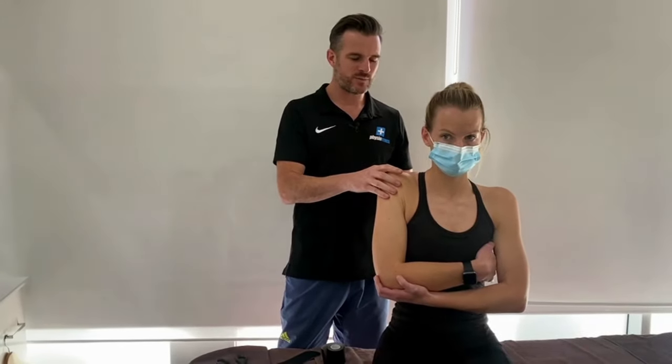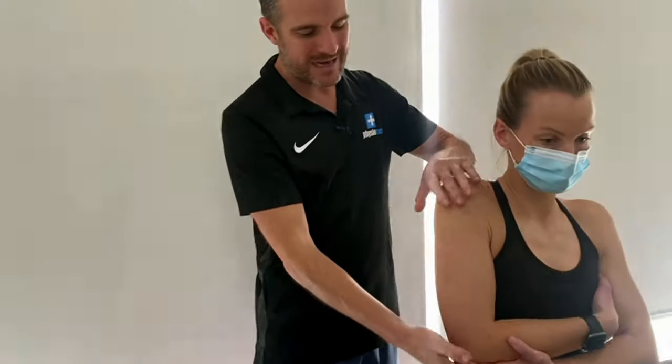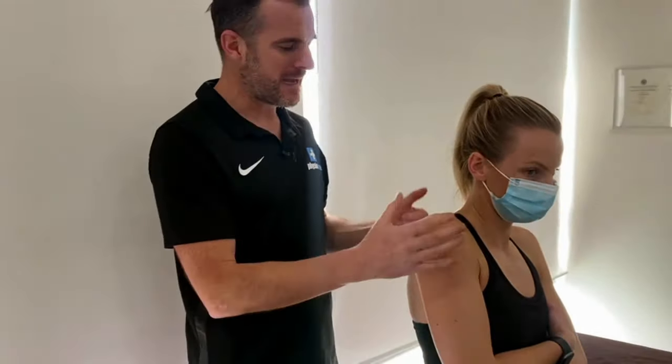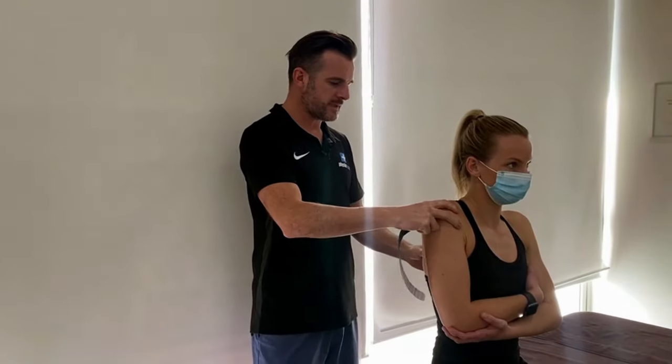I try to get them into a position of slight elevation and retraction because when I tape it up it's going to drop again, so I want them to be over-elevated and over-retracted to an extent. I ask, 'Is that relieving when you put all the weight into that arm?' That's where I'm going to tape them, so when they take that hand away the tape kicks in and should provide enough suspension to give them relief.